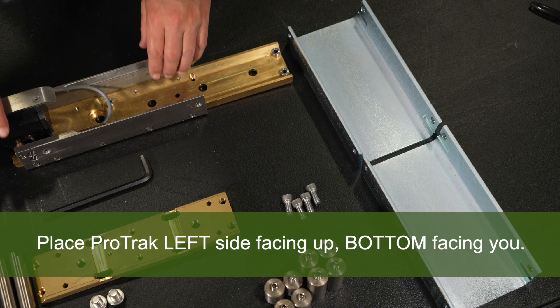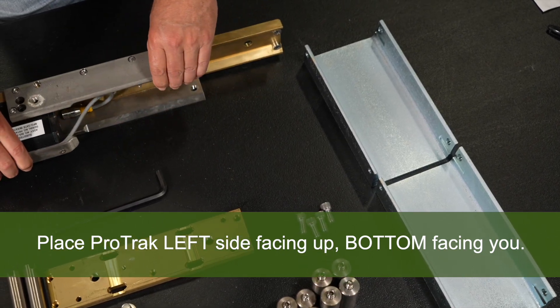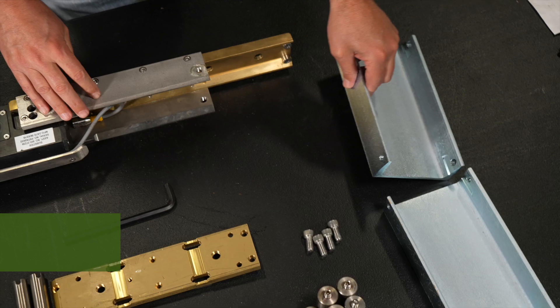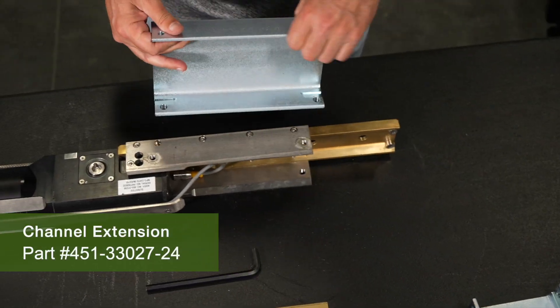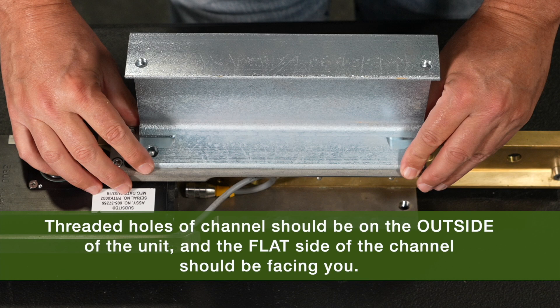Looking at the unit from the rear, place the ProTrack on your work surface with the left side facing up. Take one of the channel extensions and align it with the holes on the silver plate of the ProTrack unit. The threaded holes on the channel extension should be on the outside of the unit, away from the ProTrack body.